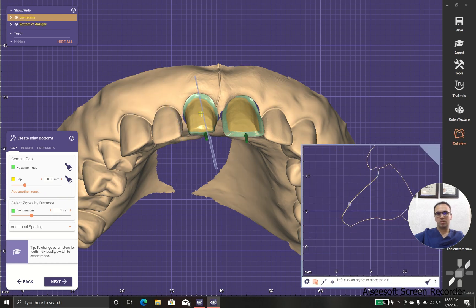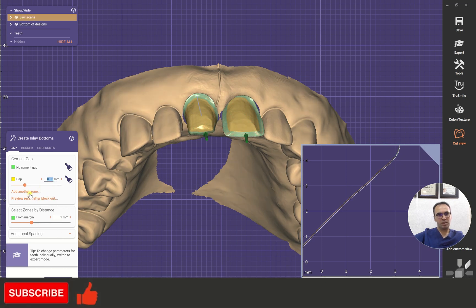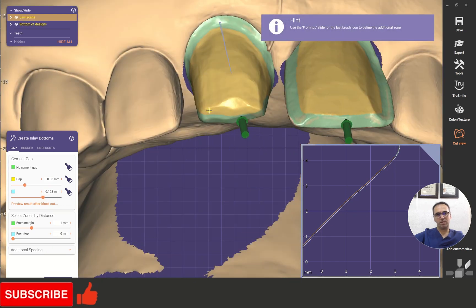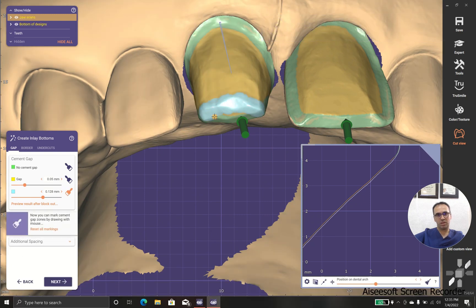The gap we talked about before, but we are talking about a little bit more. As you can see, there is no cement green and the cement gap yellow. We could increase it or decrease it, but I prefer 0.05. And sometimes we need a second part, like in case that we have sharp edges and we want to ensure that those sharp edges don't ruin our job.